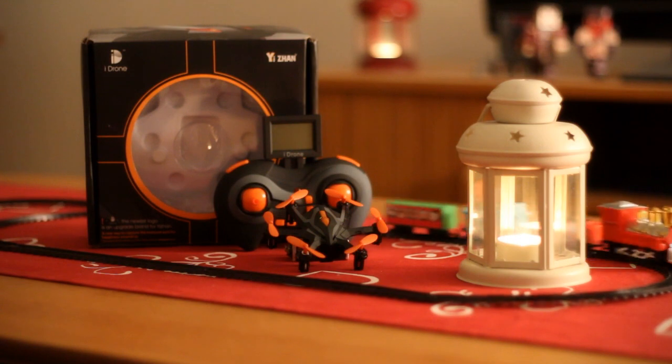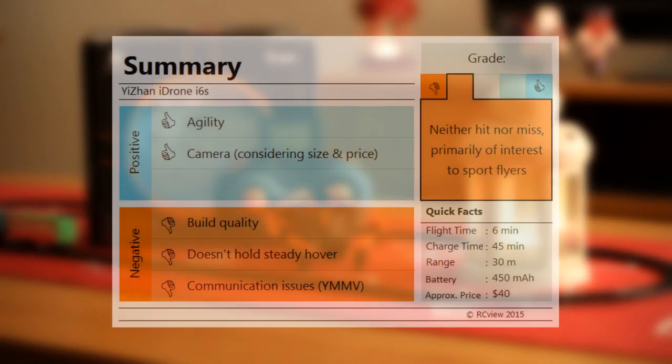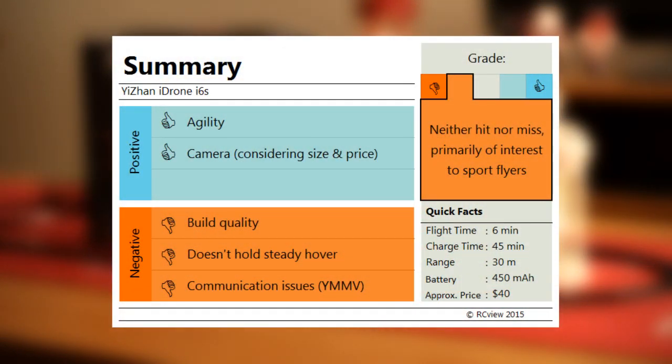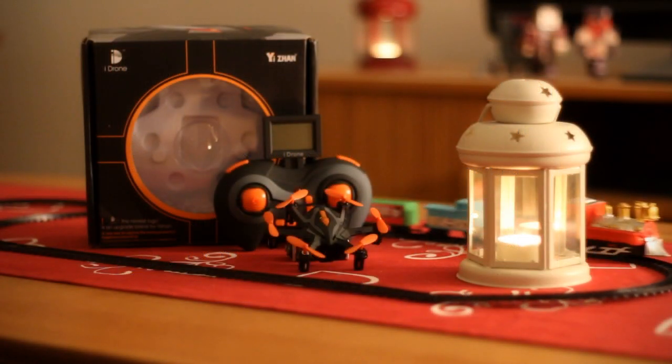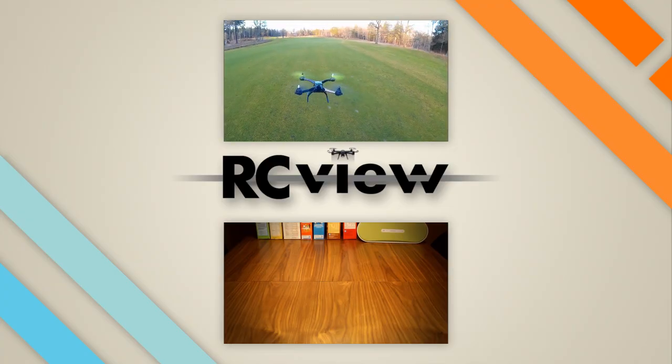In conclusion, it's hard reaching a consistent verdict when the evidence points both ways. The iDrone i6s has a fair share of things going for it — like its impressive agility and surprisingly decent camera — and against it, like its poor build quality, tendency to drift, and at least this reviewer's experience of signal and/or protocol problems. The fairest estimation I can come up with is: it's not a complete hit, it's not a complete miss, and the people who should consider checking it out are primarily sport flyers.